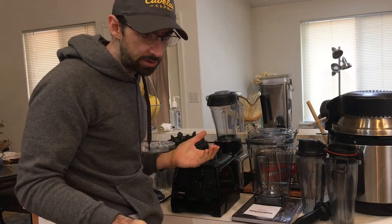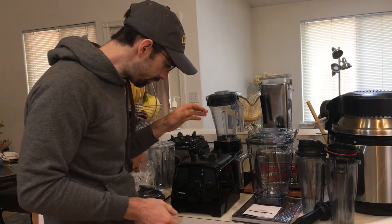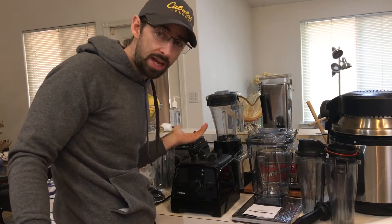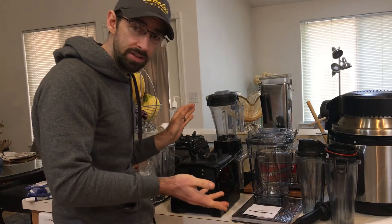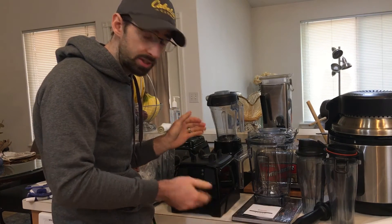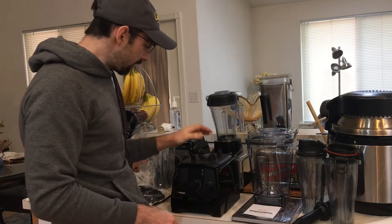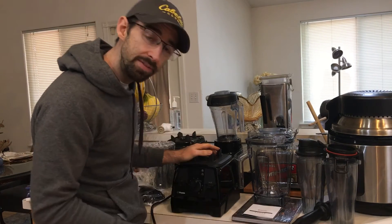I don't really care much about built-in programs since I have the a3500. About 90% of the time you'll see on my channel I use the Vitamix app and scale, so I can just beam a program right to the Venturist and it'll run it — no big deal. Another thing I like about the Venturist is the switches and dials.